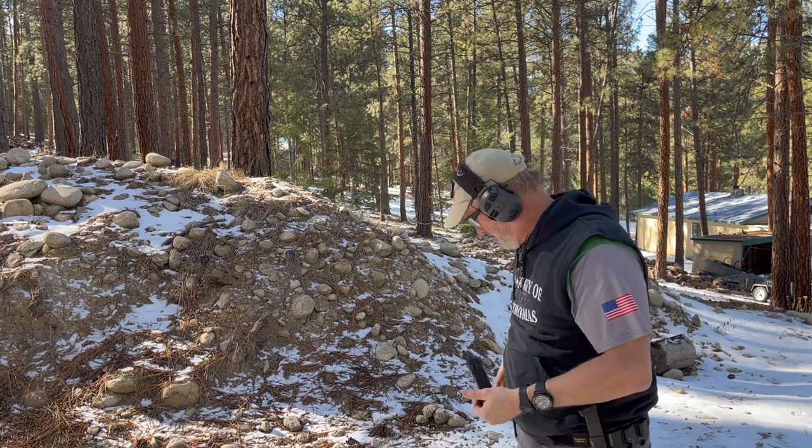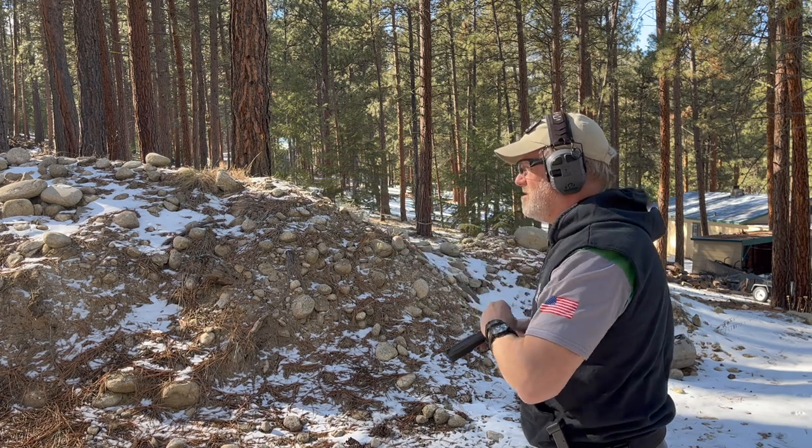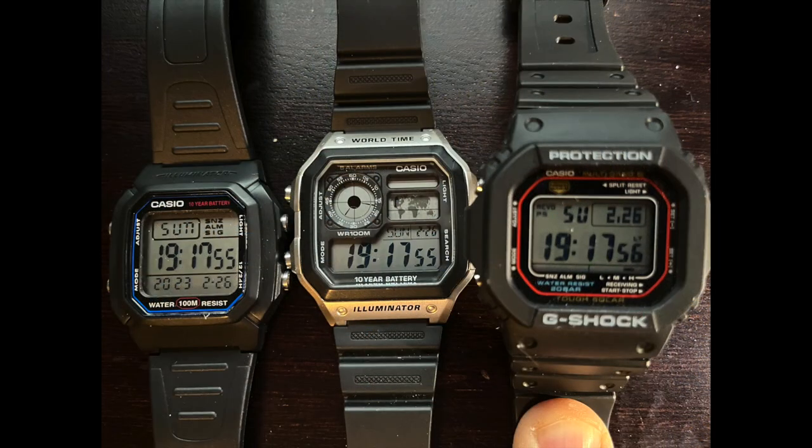Legibility and lume — excellent. This has the largest numbers of all the digital watches I have. I'll put a picture up showing a comparison with the Royale, the Square, and this watch. The light is good — not great, but good. It has a single green LED, which I like. Easy to read. The date is very legible, and I think it lends itself well to the work I do in lawn maintenance, as well as a lot of other jobs.